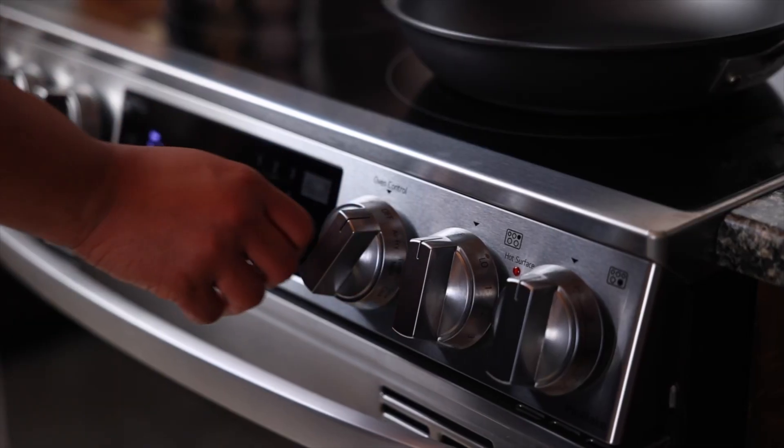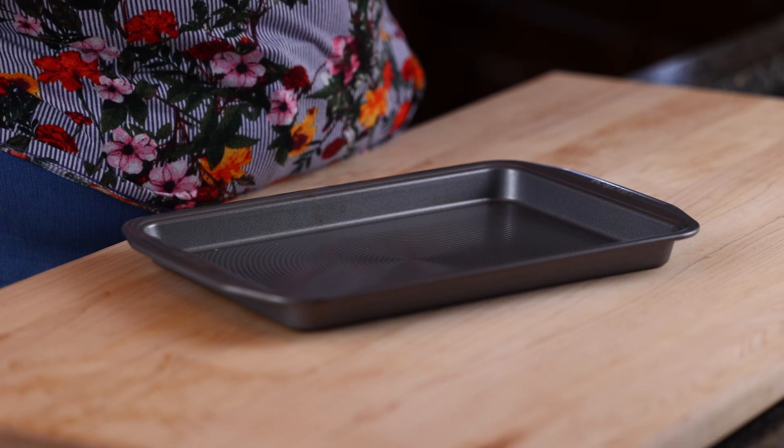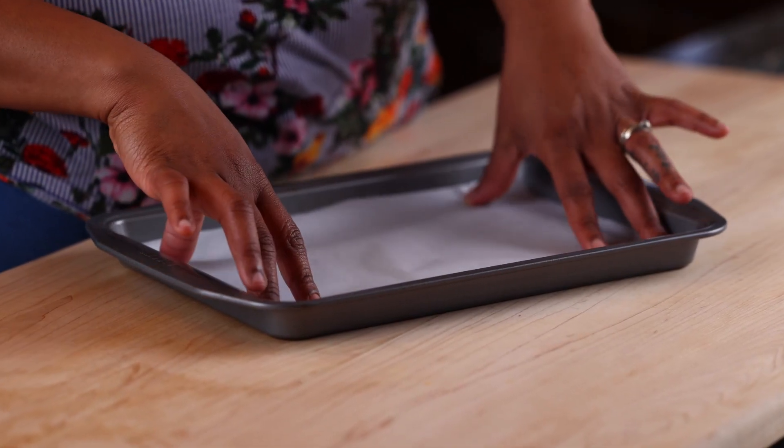To get started, preheat the oven to 450. Line a baking pan with parchment paper and set it aside.